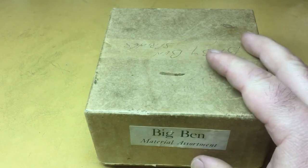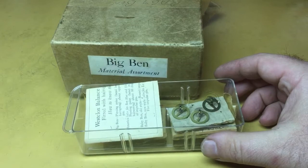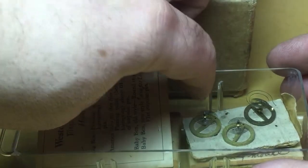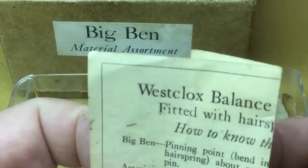The other items that came in this box I've put in this tray for safer storage. They are some new old stock balance wheels and hairsprings, and there's even this little ID card in there.